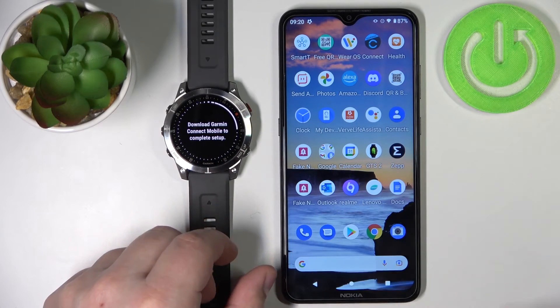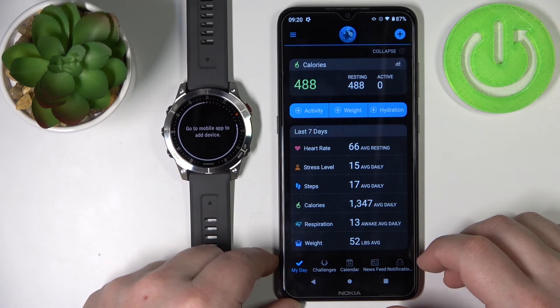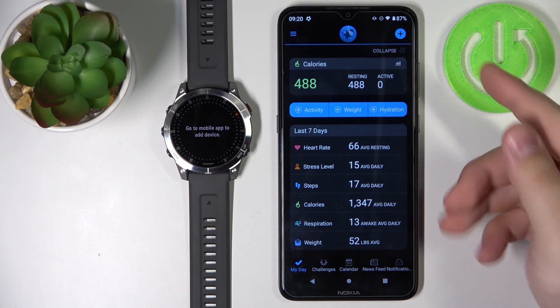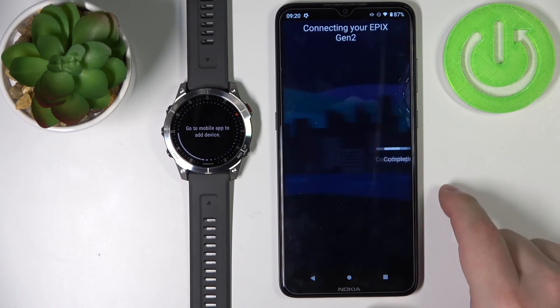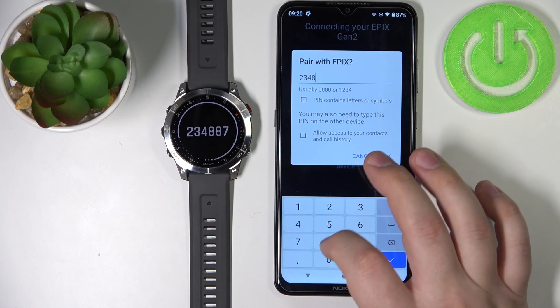Now we need to download and install the Garmin Connect app if you haven't already. After you install it, open the Garmin Connect app. If it's not your first time opening Garmin Connect, you will see the main screen, but you'll still need to log in if it's your first time. The app should detect your watch automatically. If you open it a second time and don't have any device listed, tap on the plus button. As you can see the app detected our watch — tap on connected, then tap on OK, and follow the same steps as before.